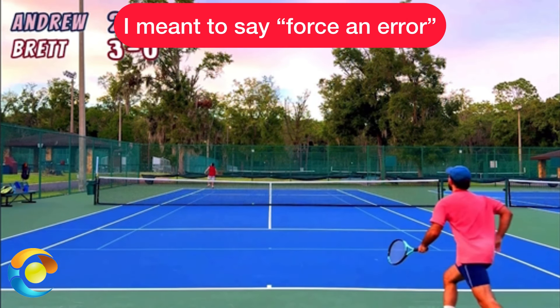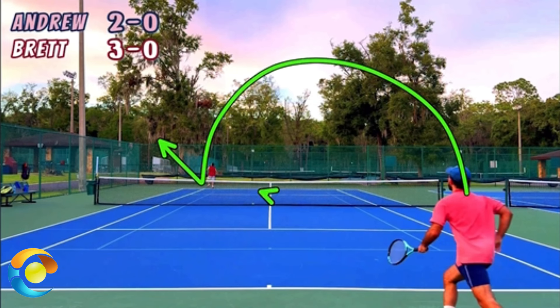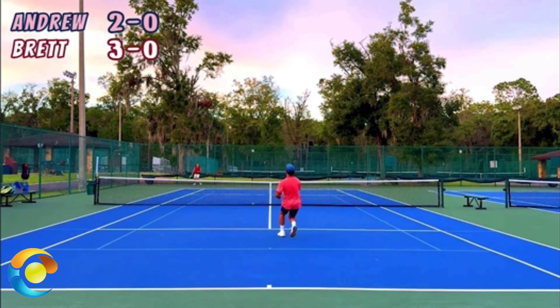What I typically see are two decisions made by players in Andrew's position. The player hits the great lob, the opponent is running back, and the lobber either stays behind the baseline — you don't want to do that — or the lobber gets really tight to the net, and you don't want to do that either, because the opponent could then easily lob over them. You don't want to get super tight or stay super far back. You want to be in the middle — that's the service line.